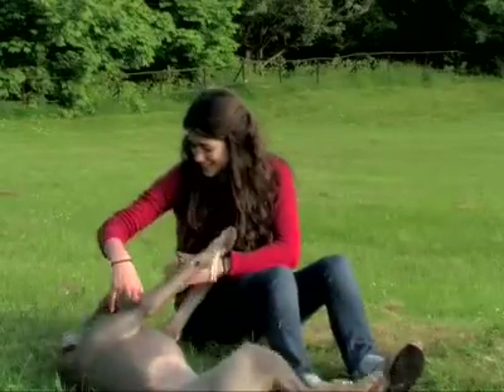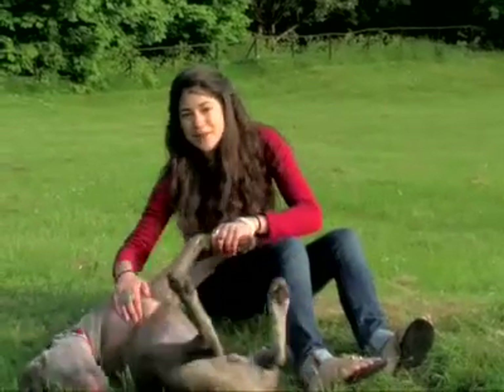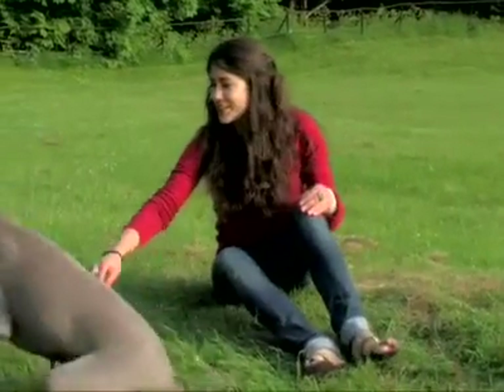I'm here with Otis, who's a six-month-old Weimaraner puppy. They're usually bred in Germany, where they were once used as hunting dogs.